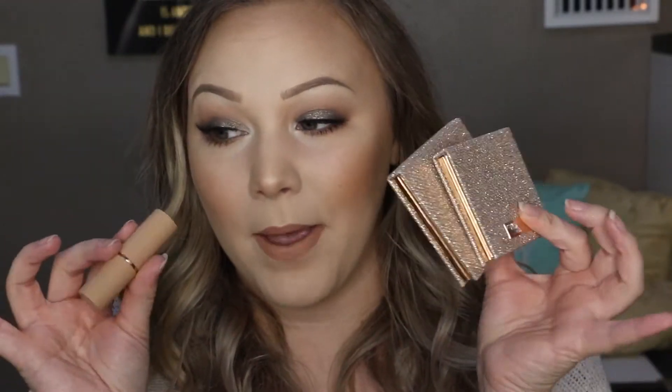Hey guys, so today's video is going to be a tutorial on this makeup look. I used my new goodies from the Desi X Katie collection with Dose of Colors and I'm absolutely obsessed. The packaging is beautiful and the eyeshadow is so good. I love how this look turned out and I think they did a really good job on these products. So if you're interested in seeing how I created this look, just keep watching.